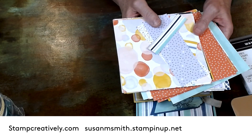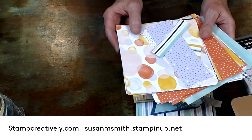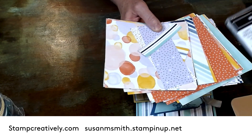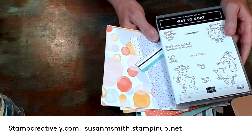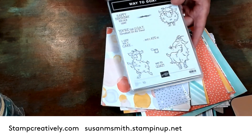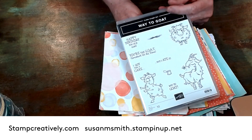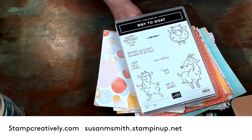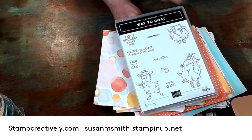Hi stamp friends, this is Susan with Stamped Creatively. This is like take 200 on the Way to Goat stamp set because I keep recording it and then I have no volume. I'm not friends right now with technology, but we're going to do this one more time. You know, it's great when it works and when it doesn't it makes you crazy.